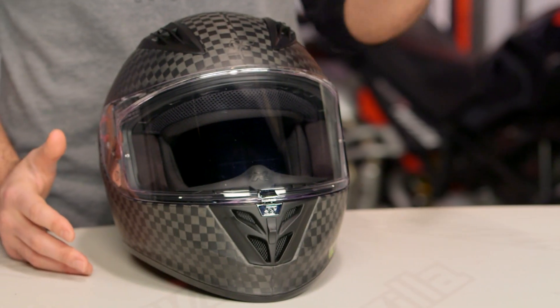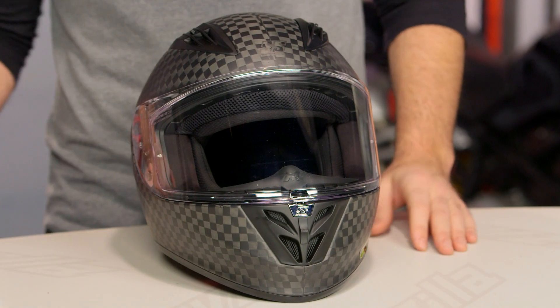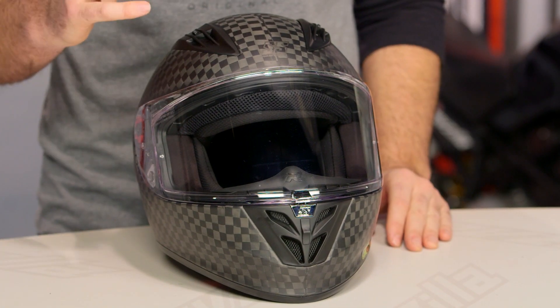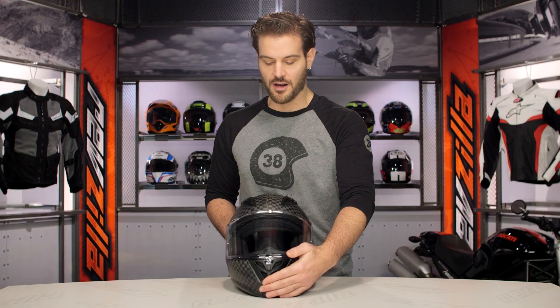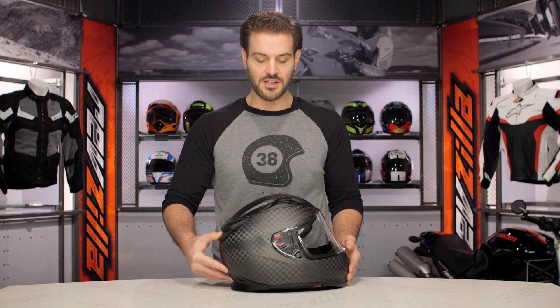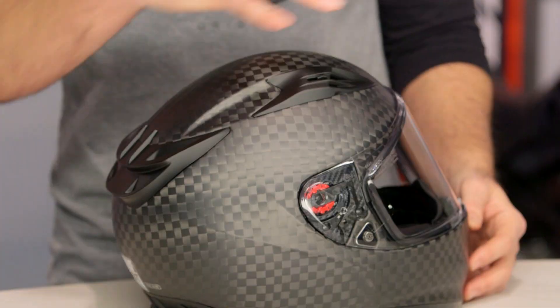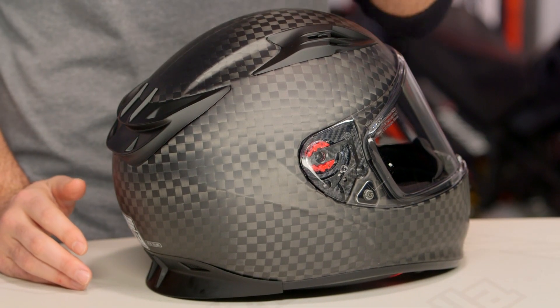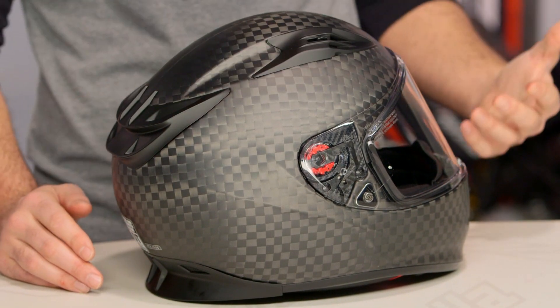With the SS4000, what Speed and Strength did was they took all the DNA and technology of their SS3000, put it into the 4000, and made one main upgrade: a carbon fiber shell. That's the graphic you see in front of me. The SS4000 is full carbon fiber, with a carbon fiber graphic and a checkered scheme working its way to the front and the back.